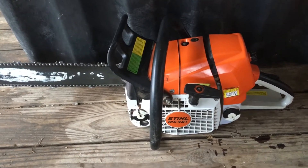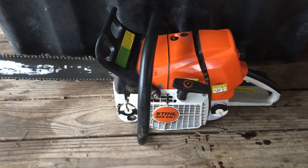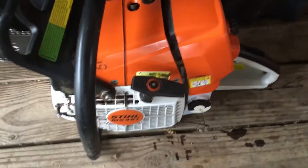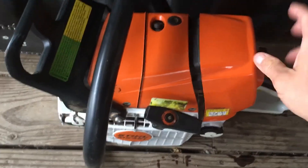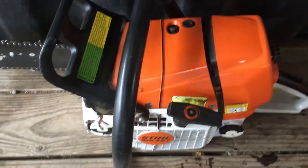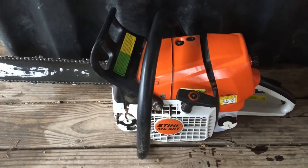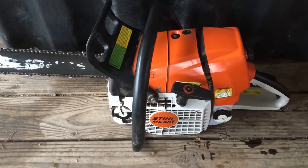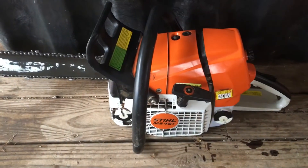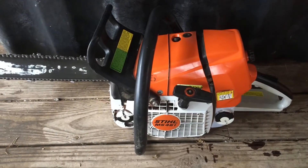The first thing I want to talk about is keeping your chainsaw well maintained. On this saw, we have the filter back here — I take it out and clean it up every time I refuel. That's how I maintain my Stihl. And every time you refill, also make sure you get a drink of water when you're working.